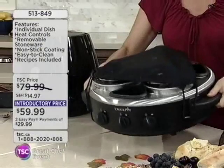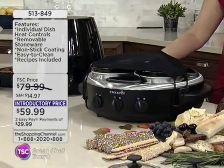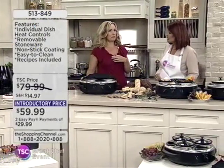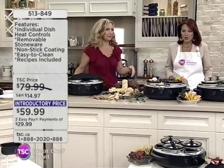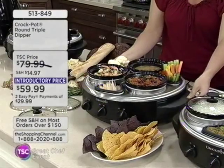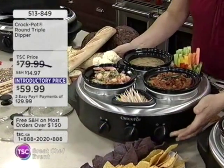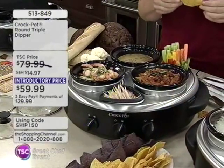This is a good-sized unit. I can't believe the price is only $59.99, and it's on EasyPay. It has a non-stick coating, it's easy to clean, and recipes are included. In the actual manual, there are simple dips and fondues you can make. Take a look — you can turn it around because it has the Lazy Susan, and it has individual settings. Perfect for game night parties.